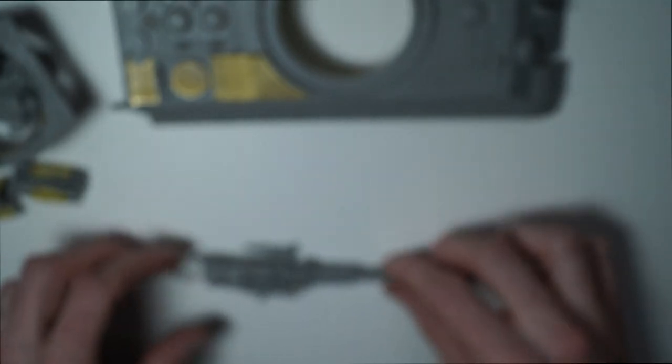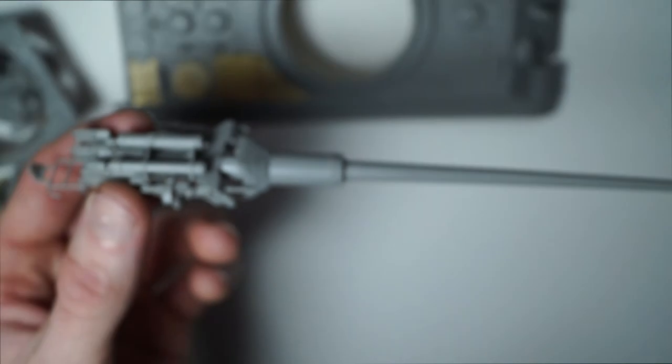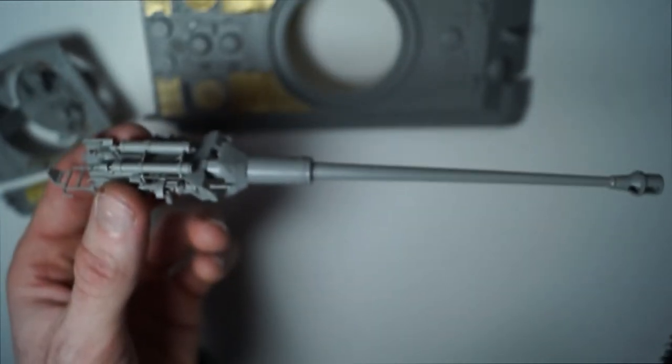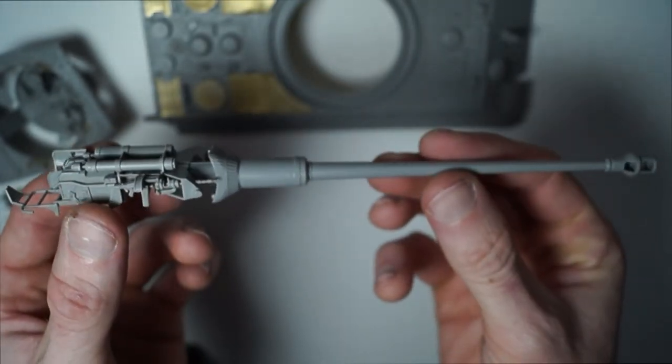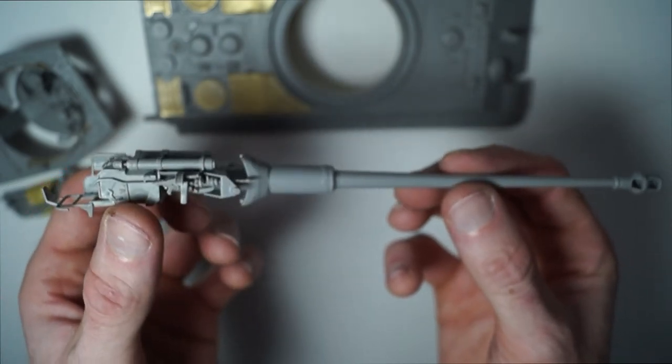And then finally we have the main weapon. Again, that's all separate — it's going to be painted loose.